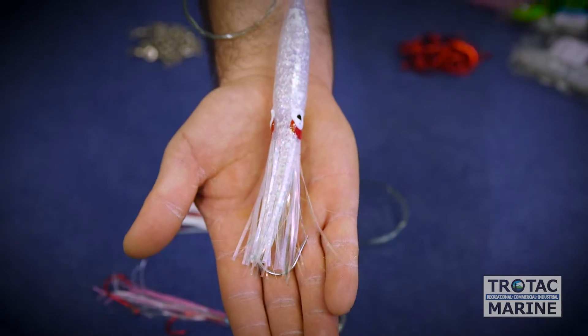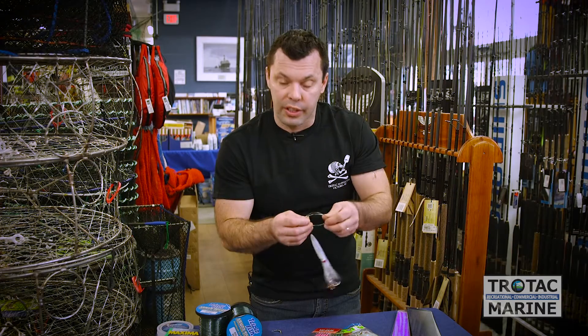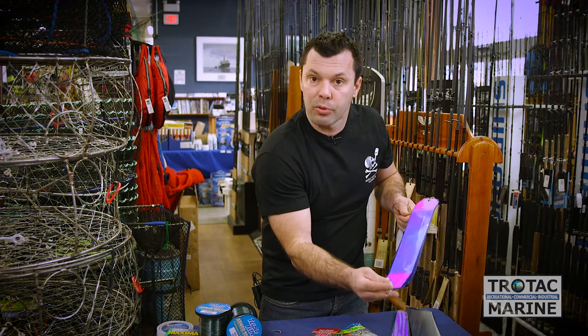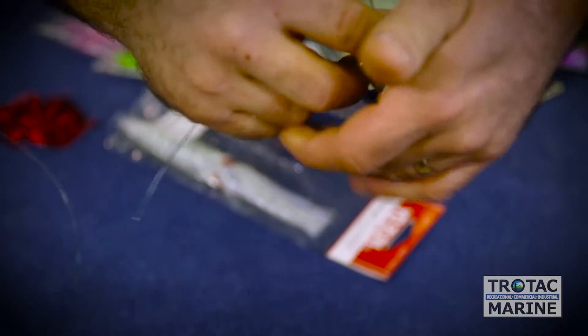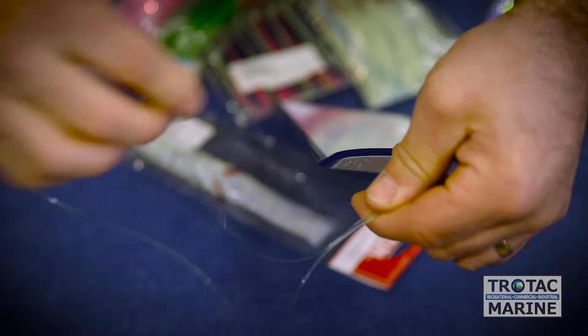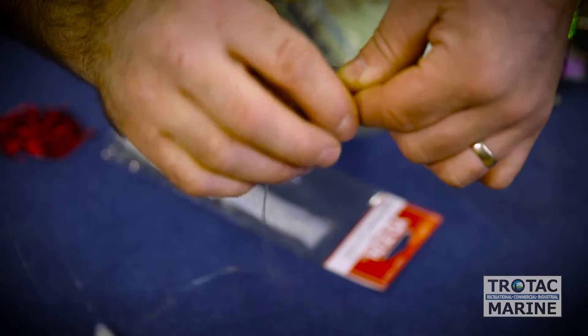One of the keys to fishing plastic baits is leader length and how it's applied to the flasher. One of my favorite ways to rig offshore gear is to tie it directly to the flasher with a simple swivel, using heavy offshore leader material. A common and easy knot to tie with heavy diameter lines is called the uni knot, and that's how I would attach any of my offshore large plastic baits.